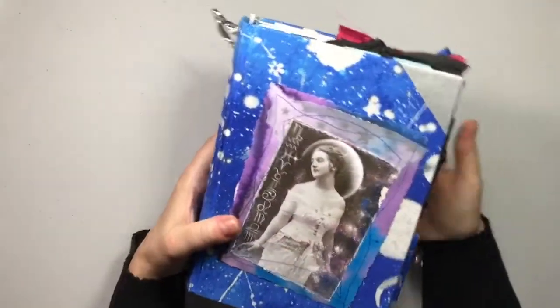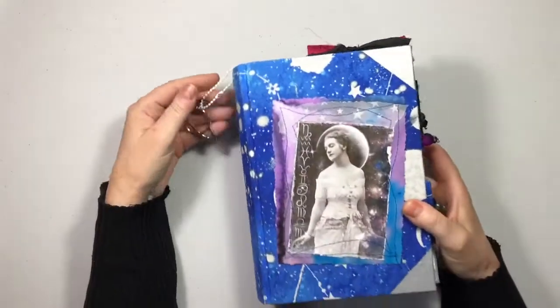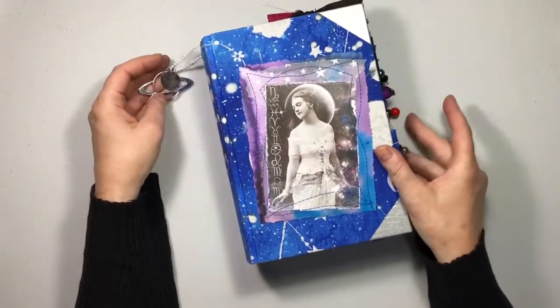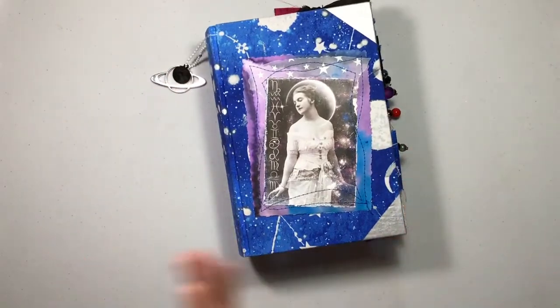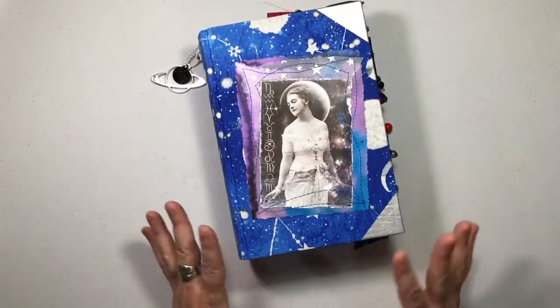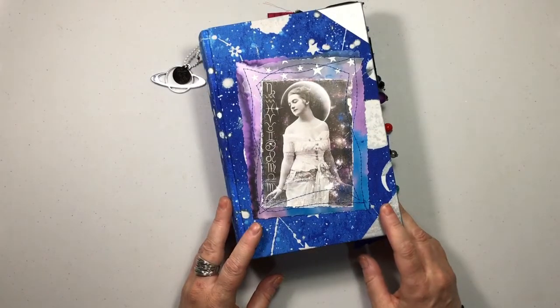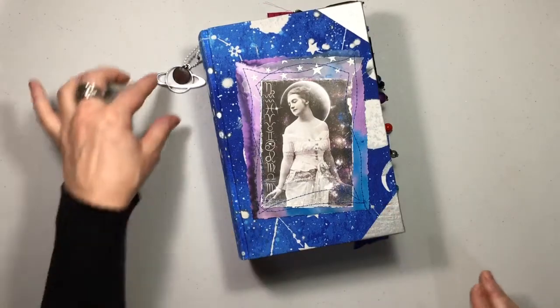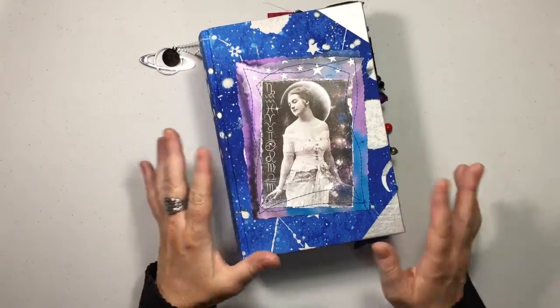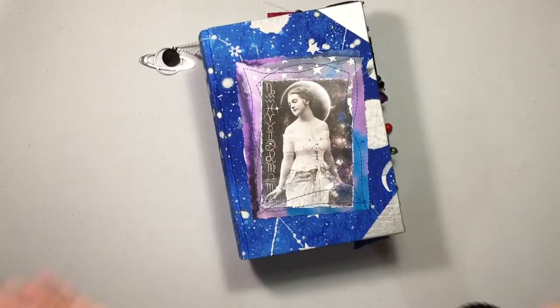This is listed in my shop already and like I said if you're interested, be sure to let me know what sign you are. I'll be back — I have a lot of celestial stuff still to come. I have enough journals to put a couple up every week; I'm a little obsessed with the celestial theme right now. I love it — let me know what you guys think and I will be back again soon. Take care guys, bye!